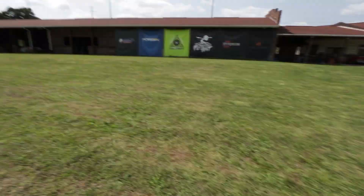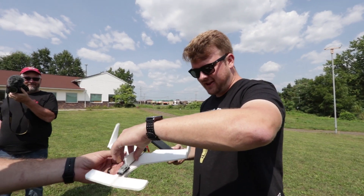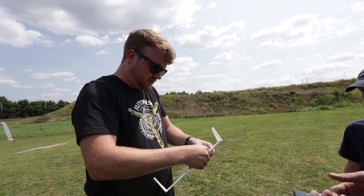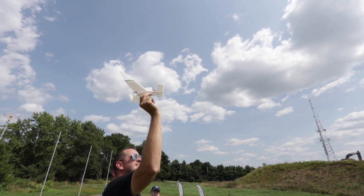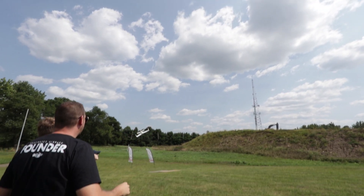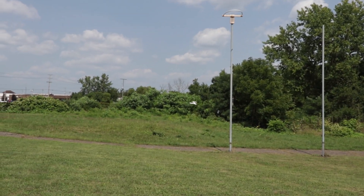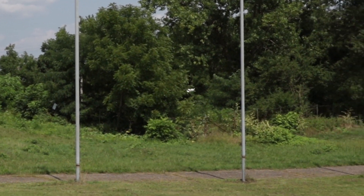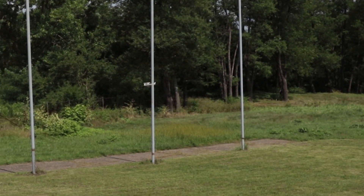Honestly, I'm happy with that first flight. Better than I was expecting. Round two — I did try bending these up just a little bit more. Cleared for takeoff. Here we go. You're getting there, man. I enjoyed the tack. That's pretty good. Go, go little plane, you can do it. Throw it in the middle.